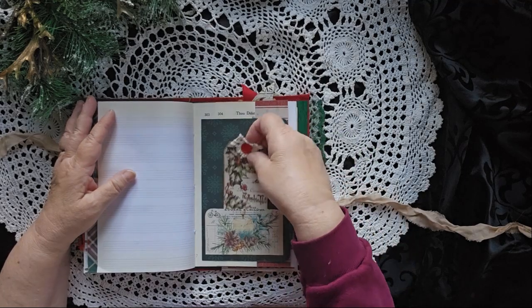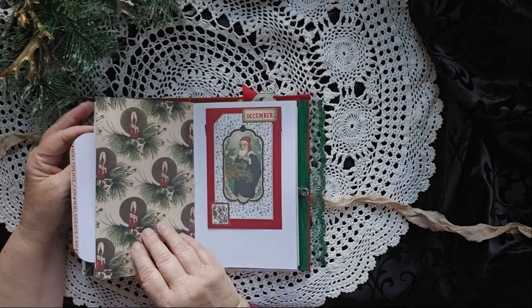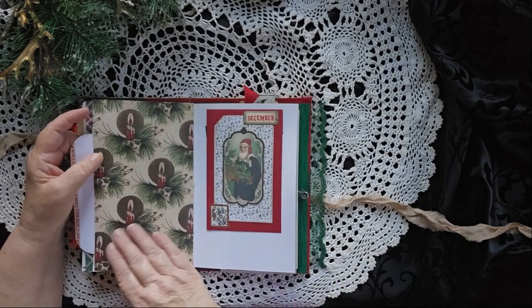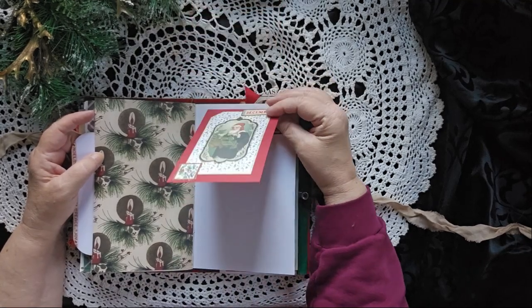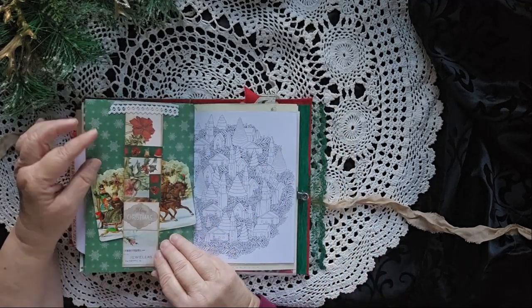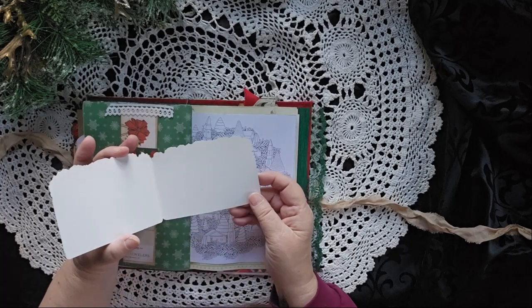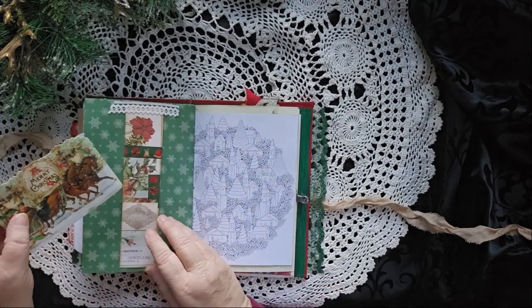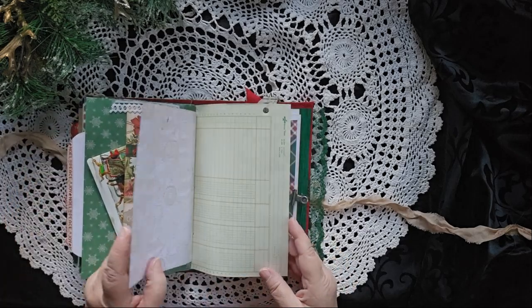Nice big journaling card, a little journaling card here. Flip it over — I love this paper. I'm afraid that's Tim Holtz paper. A flip-up with some places to write on the inside of it. A belly band with a very cool antique card, or at least antique looking. I don't know if it itself is antique, but I really like what it looks like.